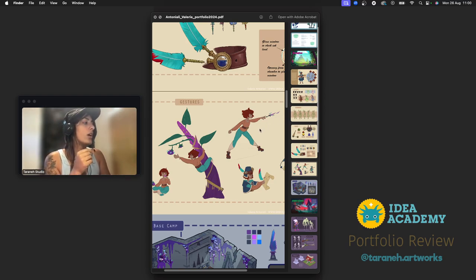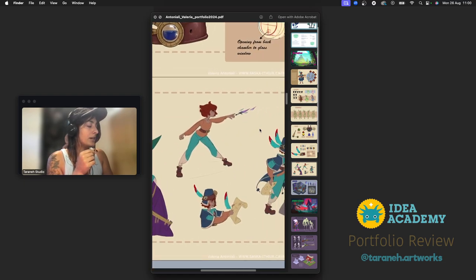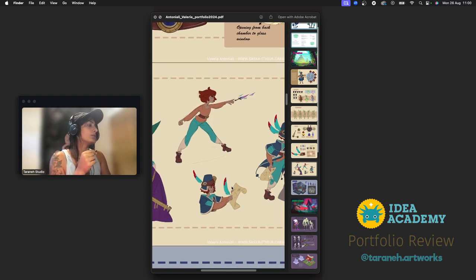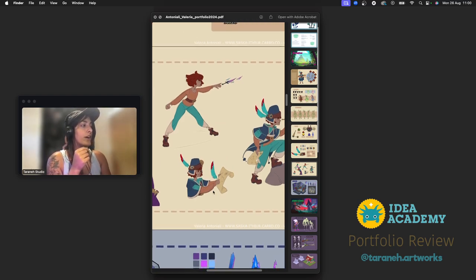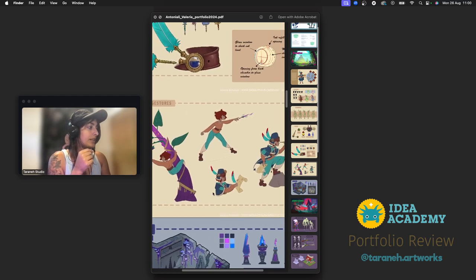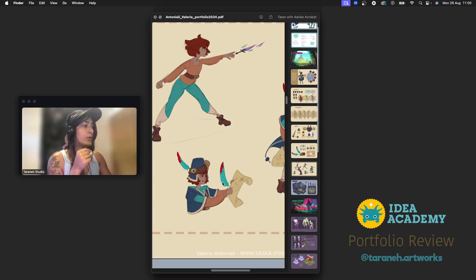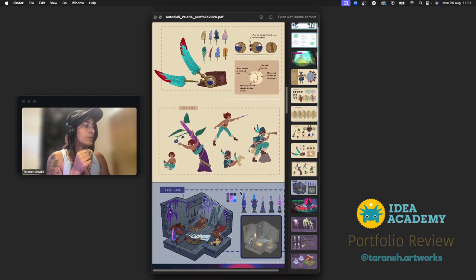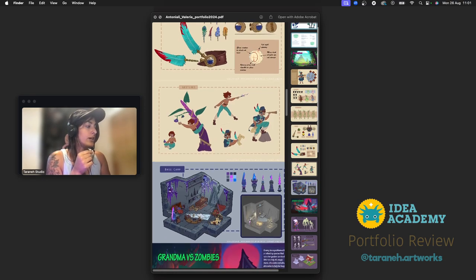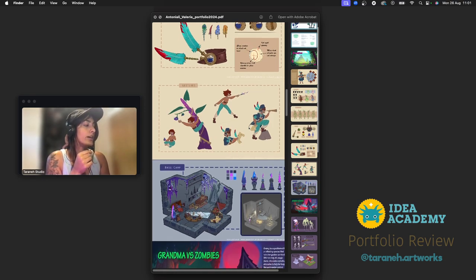Try to film yourself doing the same thing — that's the only way to find the best reference. See if you can hold a paper and write something, and see if you're holding it in front of your face or a little bit lower. All these little details can make the pose a lot more interesting and believable, because it's easier to imagine how it will look in reality.